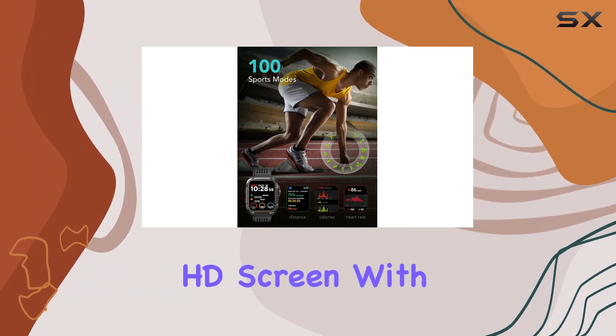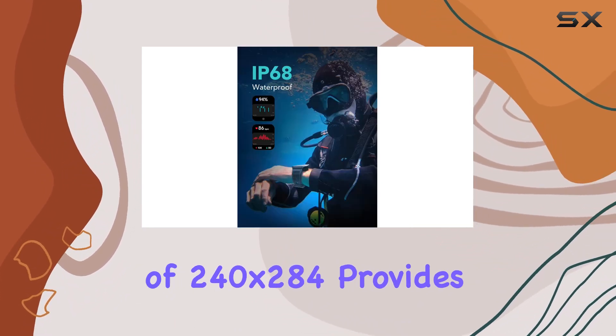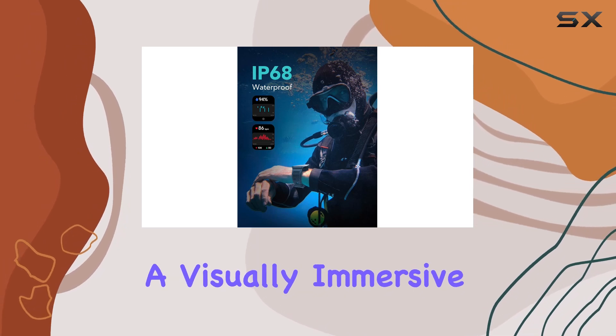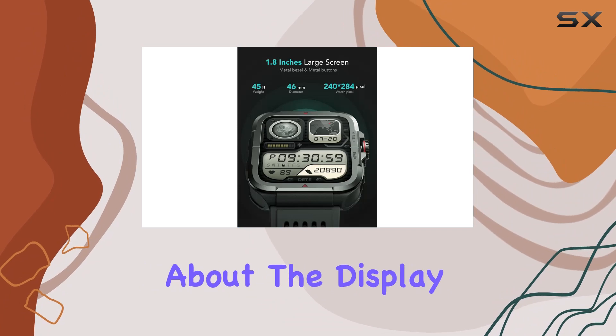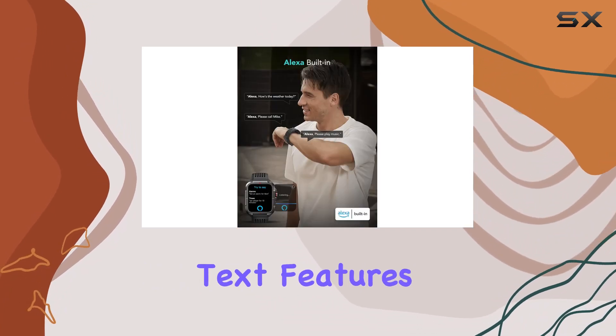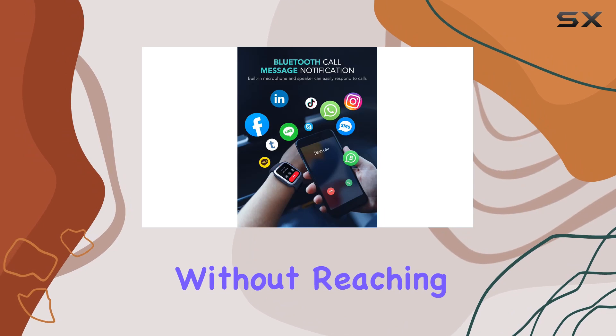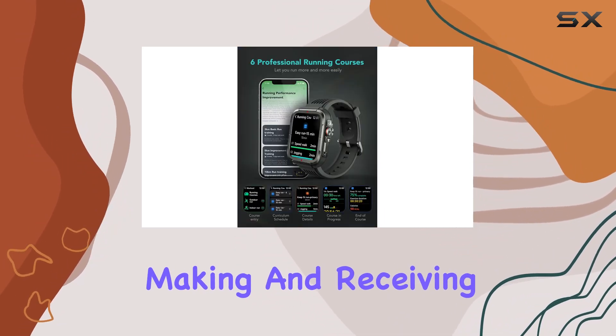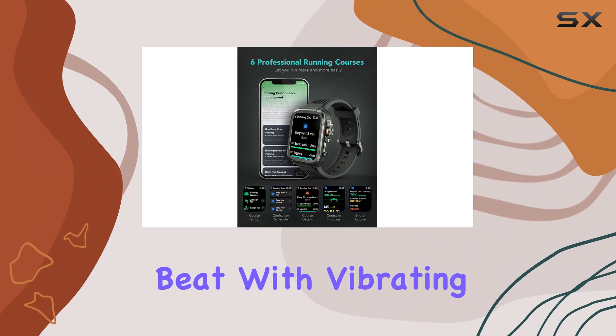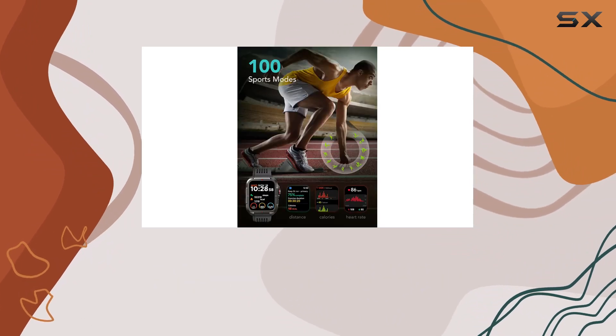The 1.8-inch HD screen with a resolution of 240x284 provides a visually immersive and smooth operating experience. But it's not just about the display. With call and text features, the SKG smartwatch ensures you stay connected without reaching for your phone. The high-quality speakers support making and receiving calls, and you won't miss a beat with vibrating alerts for calls and messages from various apps.